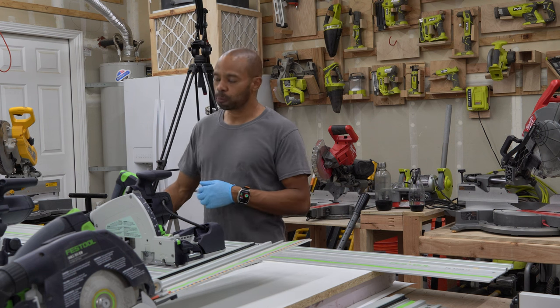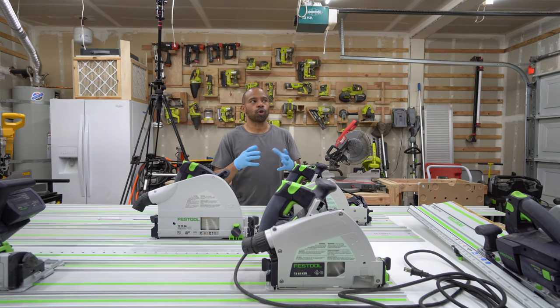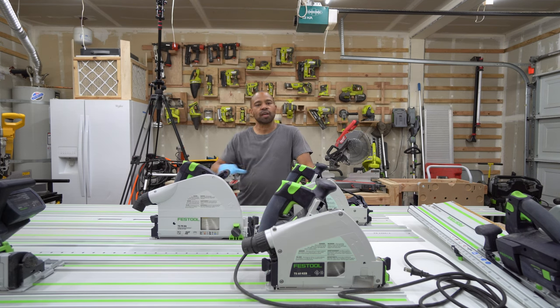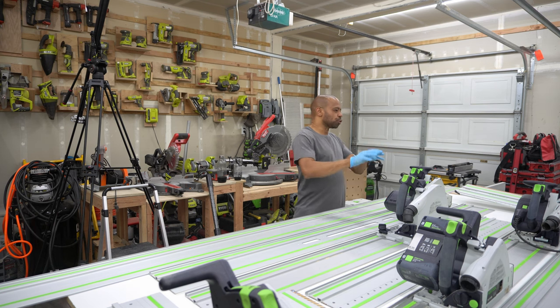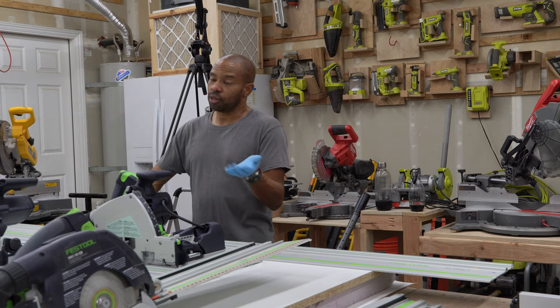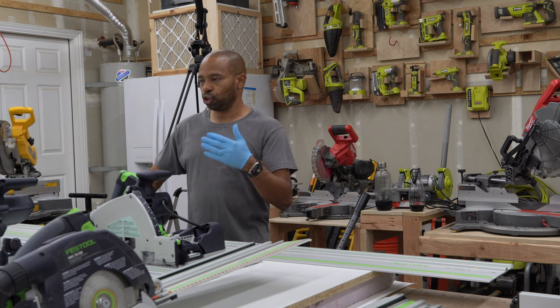I actually had a Surface Pro 4 where the battery started swelling. I took it apart using an iFixit kit — the repair kit is probably around $300 something dollars. I upgraded the hard drive from 256GB up to one terabyte and replaced the battery. I ended up having to replace the screen because I damaged it when I took it out. When I fully repaired it, I couldn't get the center part of the screen to work anymore, but the sides' touch screen still worked and as a straight-up laptop it worked perfectly fine.